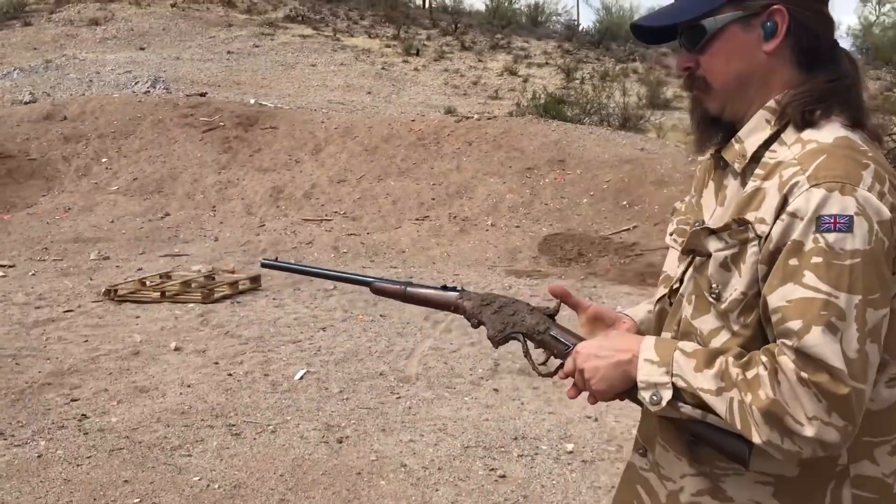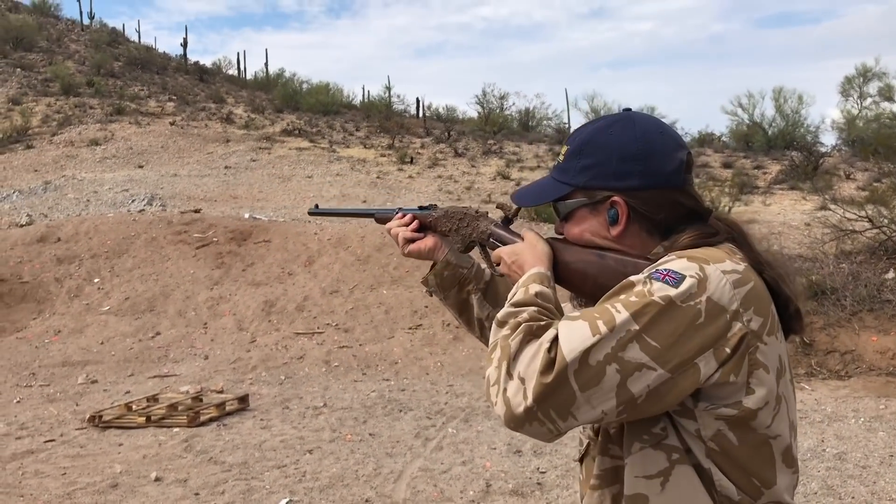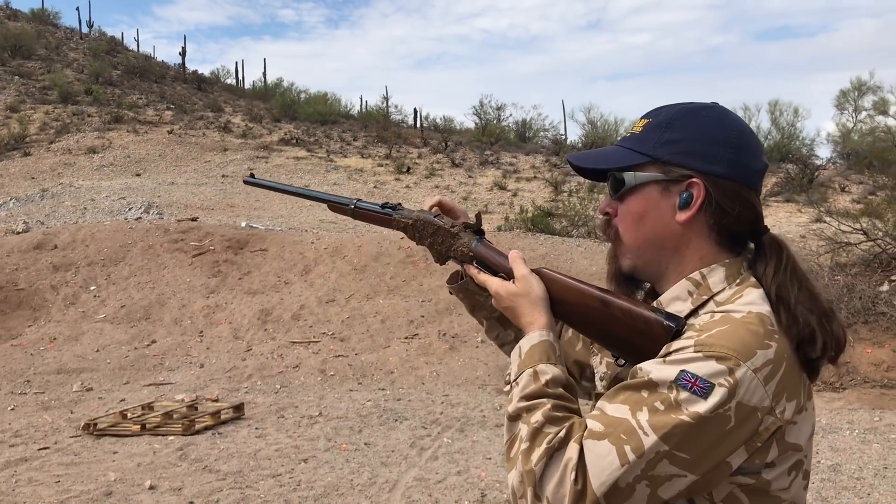Let's see if it works. Firing pin appears to be clear because the hammer was down. So it fires one.